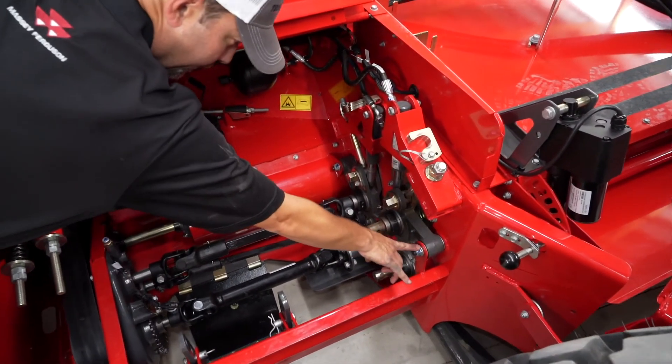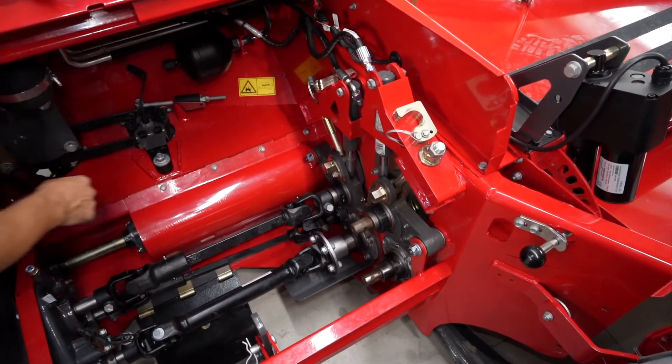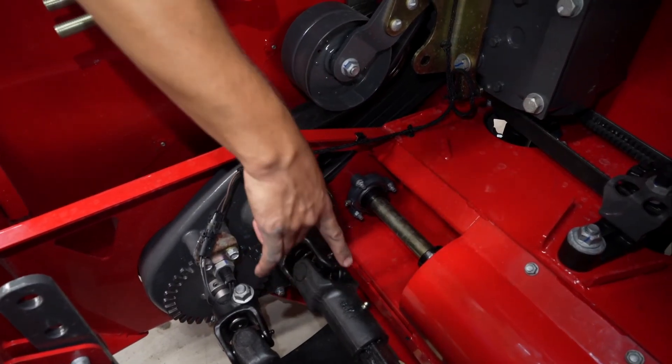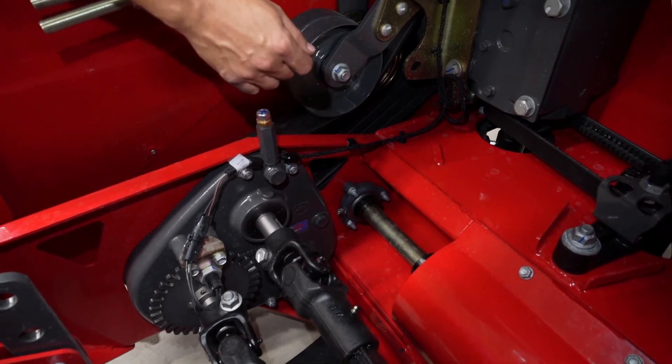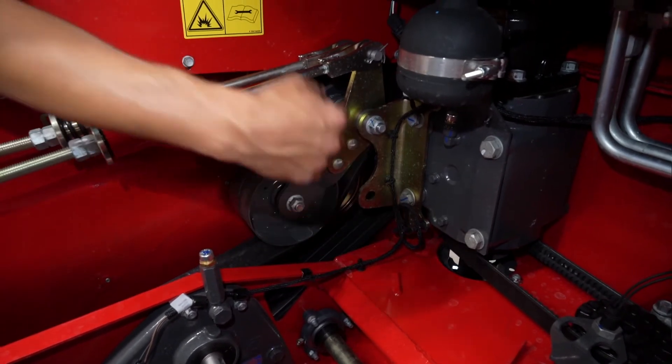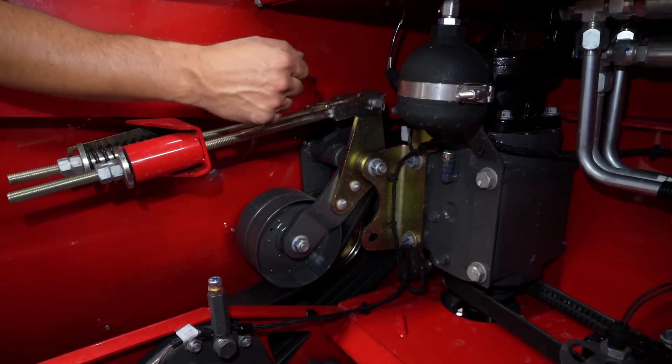For ease of maintenance, a lot of your pivot points on the 9300 series header do not have grease zerks. All the zerks on your drives have to be lubricated every 50 hours, except for three on your vertical drive on each side of the header — those have to be done daily or every 10 hours.